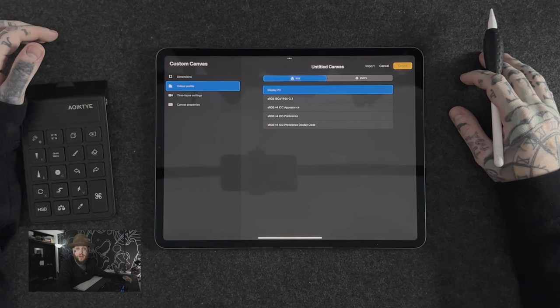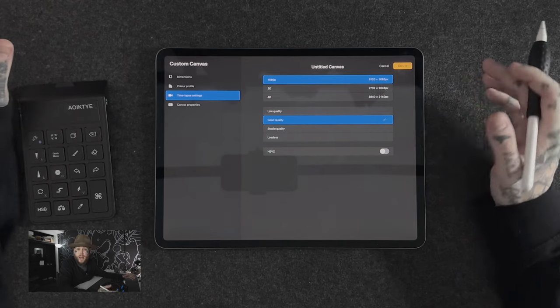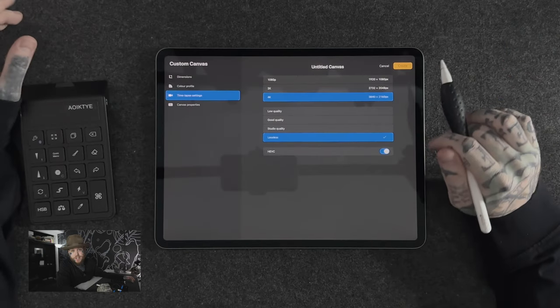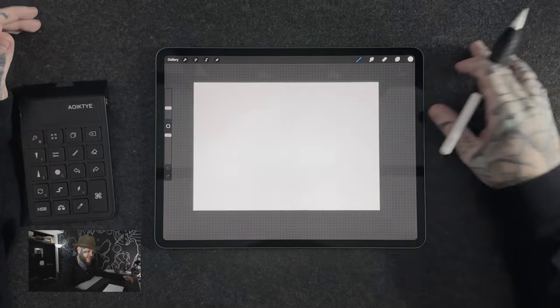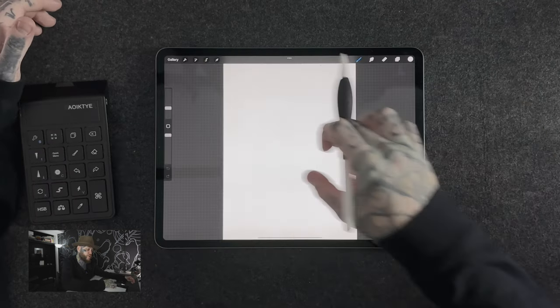Step 5 — timelapse settings. On the left hand menu we have our timelapse settings, and this is going to be really important. Procreate by default records every single brush stroke you do on every canvas you make. You can turn this on and off, but by default these settings are set quite low — it's set to 1080p. That may seem fine, but if you create a really small canvas you might notice it's a little bit pixelated and hasn't recorded the timelapse in high quality. Best practice is to max these out — go 4K lossless and turn on HEVC. Max everything out so it records at the highest possible quality just in case you want to share that timelapse. Then all we have to do is tap Create and our canvas is created. The best news is, next time we go into our gallery and hit the plus icon, we'll see at the bottom of the list the canvas we just created — it's saved as a preset, so it's very easy to tap on that and create a new one with all those settings saved.